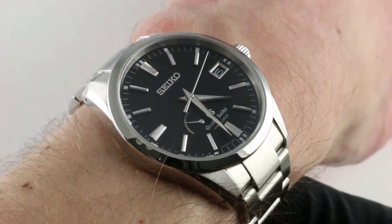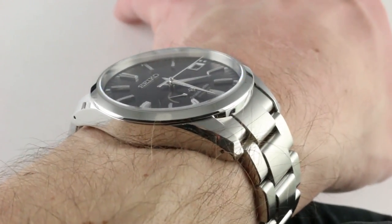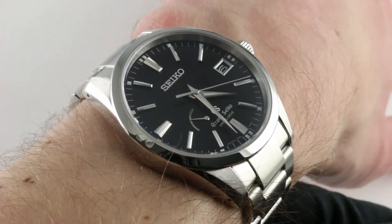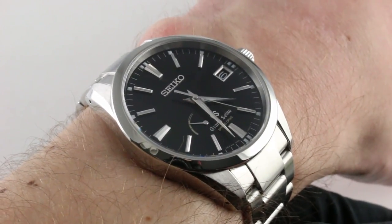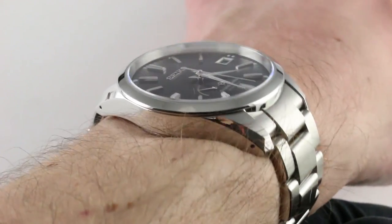The watch on my wrist is compelling, handsome, and broadly wearable over a large range of wrist sizes. Thanks to a combination of a slim profile, versatile metal and dial, and 100 meter water resistance, there's almost no occasion short of professional piloting or professional diving where this watch wouldn't be the ideal choice.